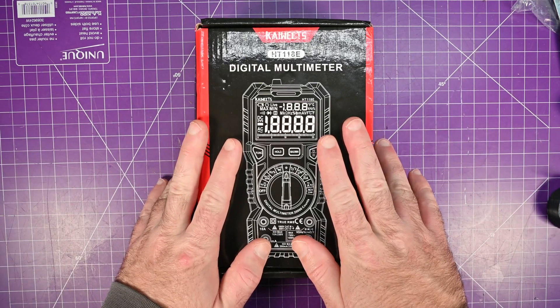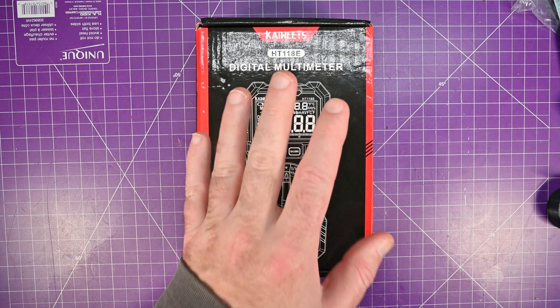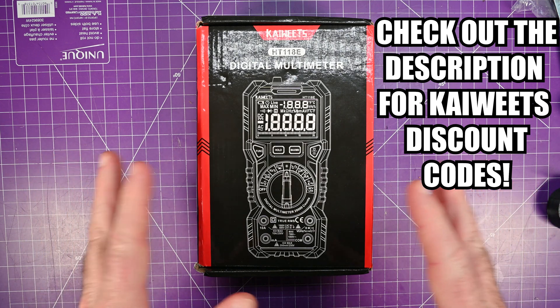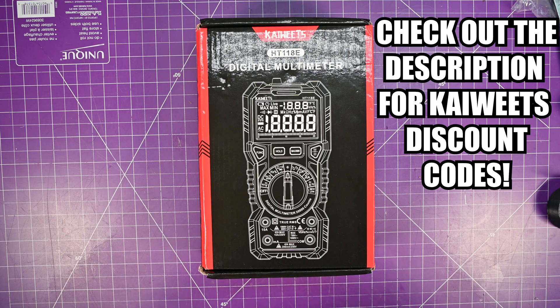Hey everyone, today we're taking a look at the HT118E from Kaiweats multimeter. Kaiweats sent me this for review, but I can say whatever I want. Kaiweats and I don't have a contract or anything, so they just sent me this and I do what I want with it.